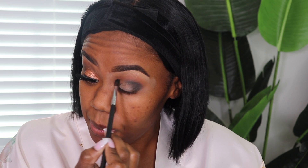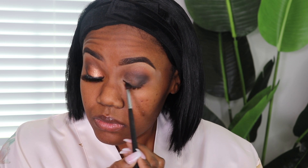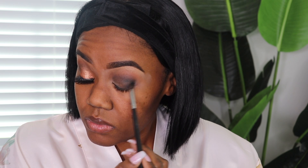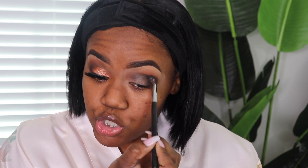And then I'm going to go in and blend it. When you blend, that's when you use the windshield wiper motions or circular motions to go ahead and blend the color out. Now I'm going back with the other fluffy brush — no extra product on it — and I'm going to use my windshield wiper motions along the outer edge of the black eyeshadow to further blend it out and make sure they mesh together nicely.